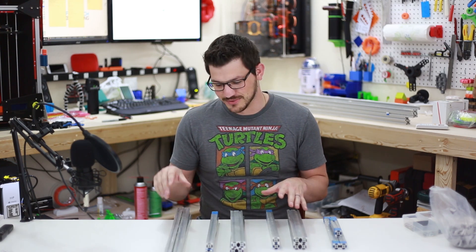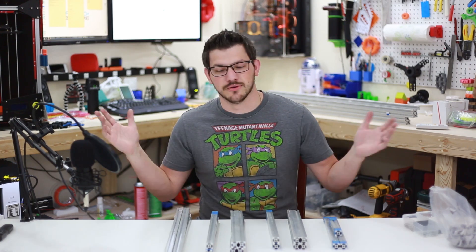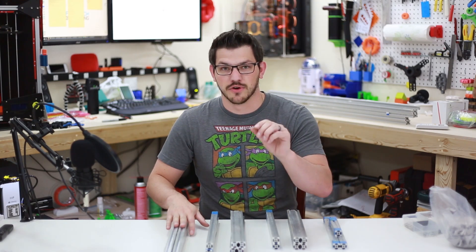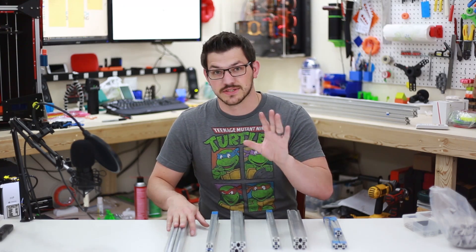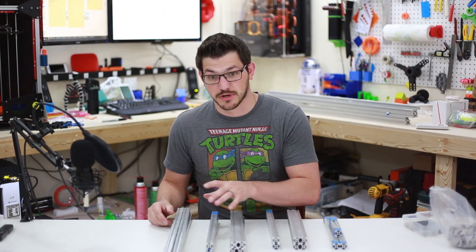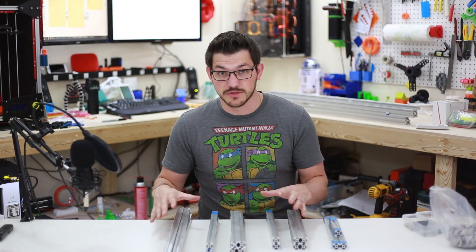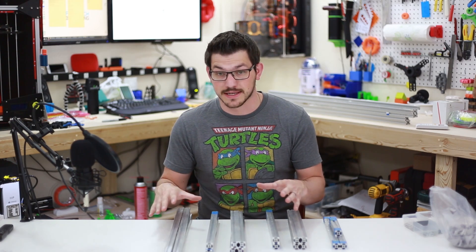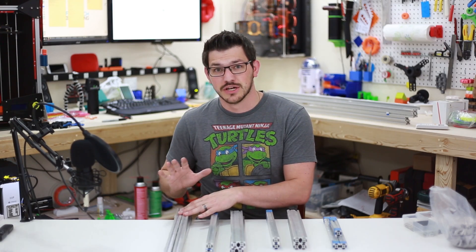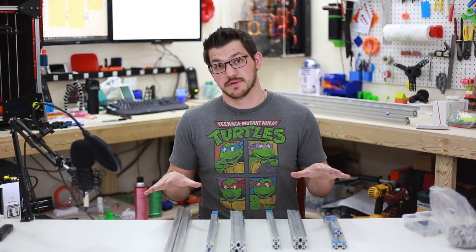Now that the fun part is done, comes the hard part — getting off this plastic. When you buy from Folger Tech, it comes with the plastic casing on and aluminum dust from cutting inside. Now there's even more because I just cut these again. So I'm going to strip all this off, try to keep it on the table so I don't get it on the carpet. Be careful — you're dealing with metal that's very sharp once you cut it. I'm going to sand these corners just a smidge to take off the sharp cutting edge.